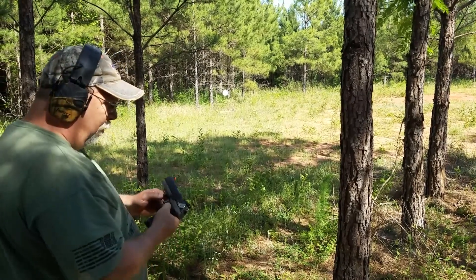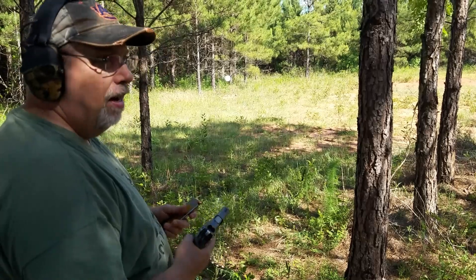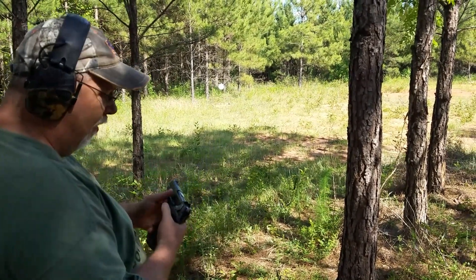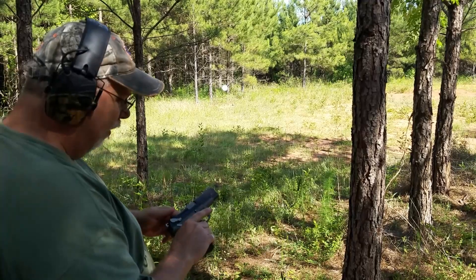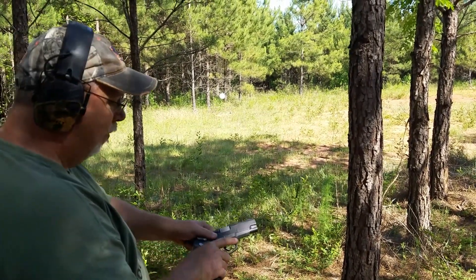That's it — Ruger P-94 in .40 cal. All right, this one's the P-90 in .45. I've only shot this gun maybe once, I can't remember, but we'll see what I can do with it.